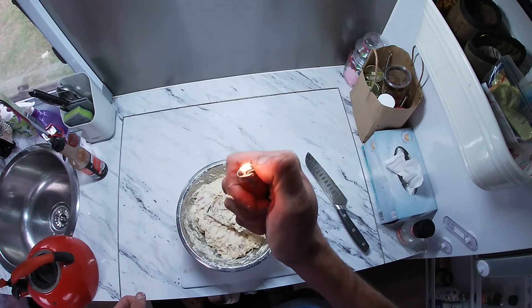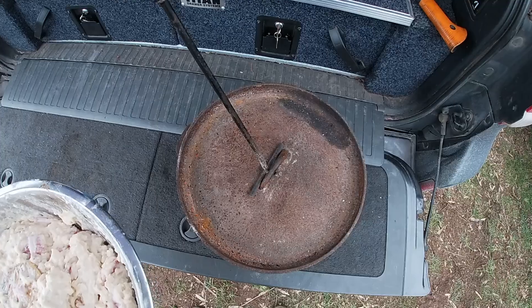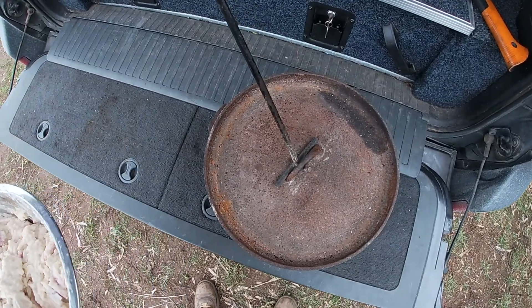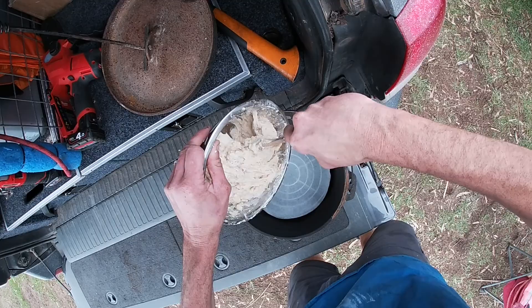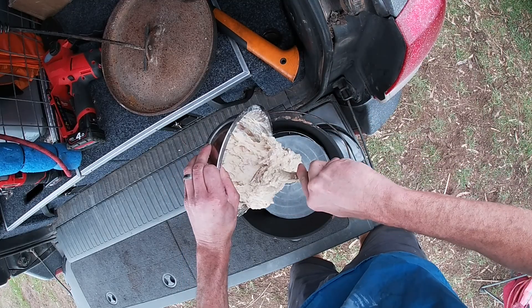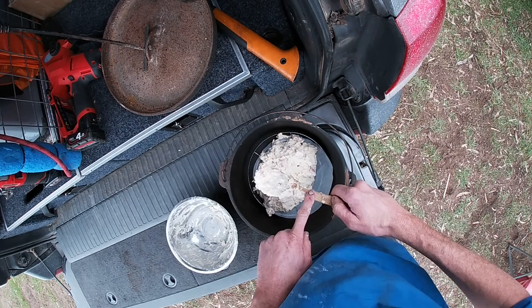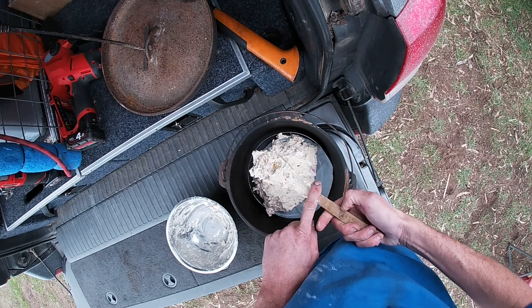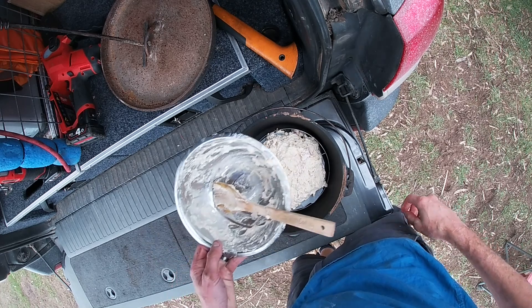Get lighter, light fire — here's one I prepared earlier. Get a bowl of damper, bring to camp oven. Use tailgate of Land Cruiser as workbench — extremely handy. Scoop damper into camp oven. Scoop, scoop, scoop. Fight every urge that you have to lick the spoon. Spread damper evenly. Summon wifey to clean bowl.